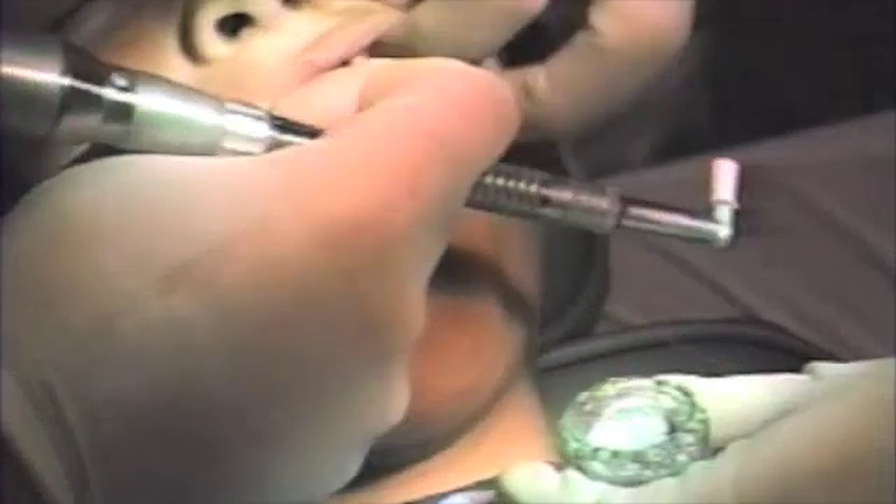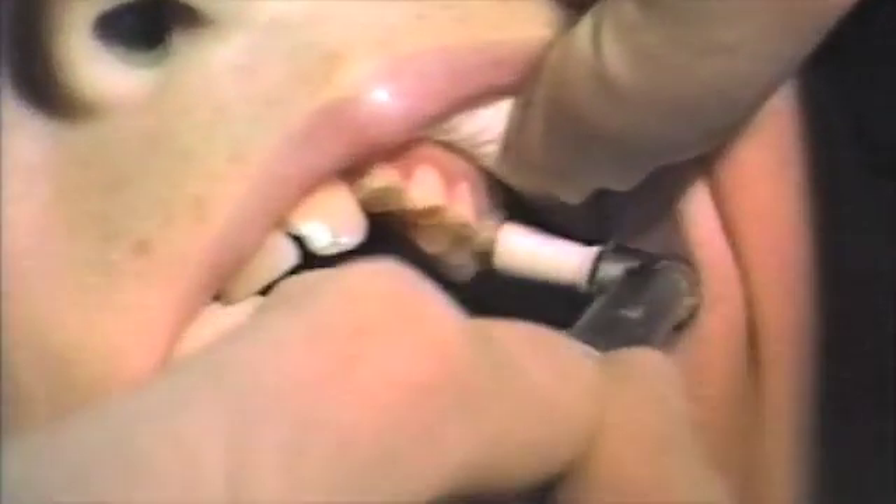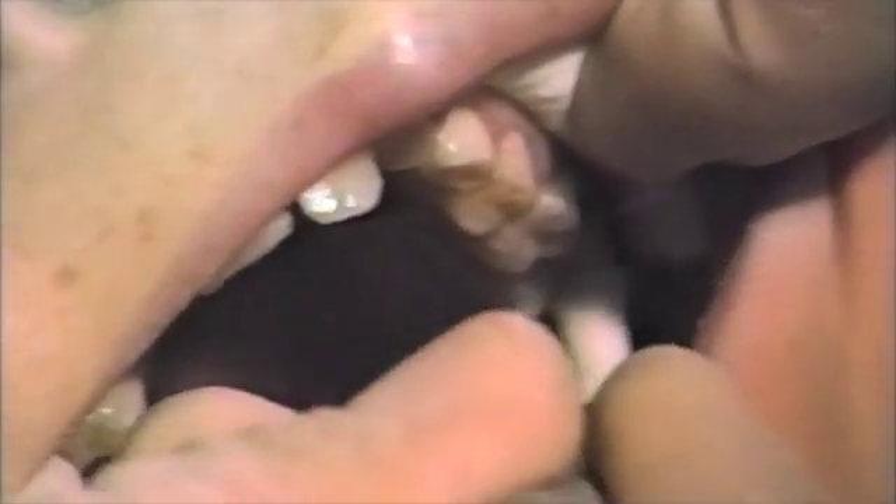Next, you should pumice the buccal and lingual surfaces of all the teeth to be bonded. I personally pumice and etch the occlusal surfaces also to avoid debonding during expansion. The appliance may be more difficult to remove than if the buccal and lingual surfaces only were bonded, but more frequent debonding will occur in these cases.